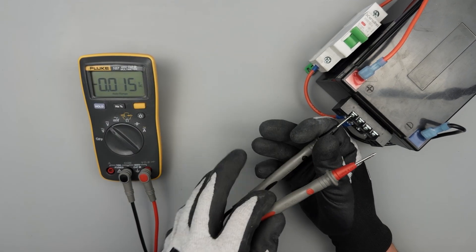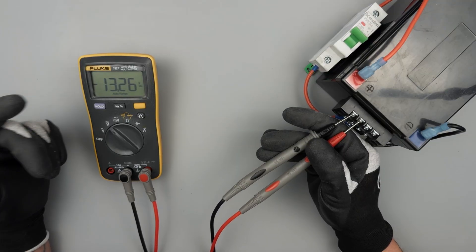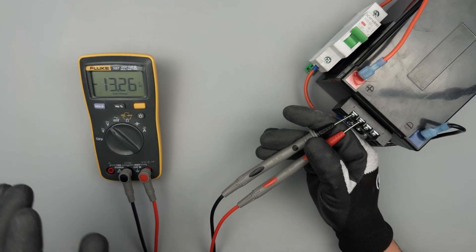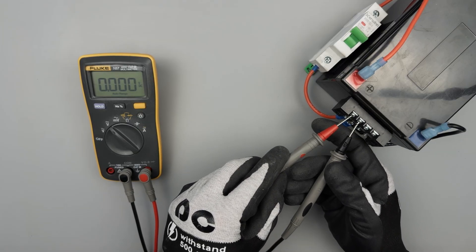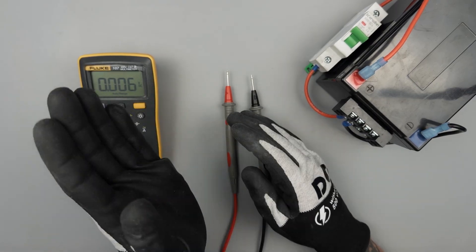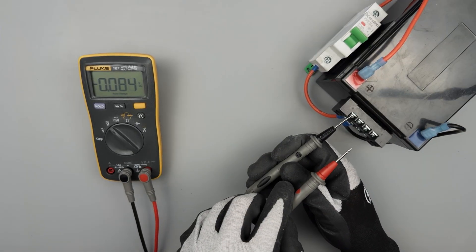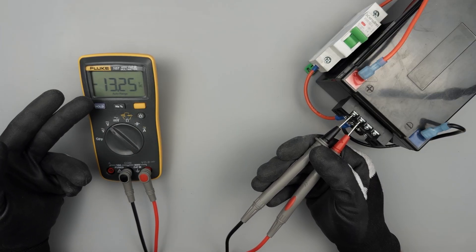If you do it backwards, you'll notice a negative sign on the display — that's just letting you know that the polarity of what you're trying to measure is backwards from what the meter is anticipating. If you see a negative sign, your leads are just backwards: red to positive, black to negative. On old analog meters it was a needle that just pivoted back and forth and would have pegged to zero. The advantage of a digital meter is that even with leads backwards, it's saying: hey, there's still voltage here, there's a difference in potential, it's just the other way around.